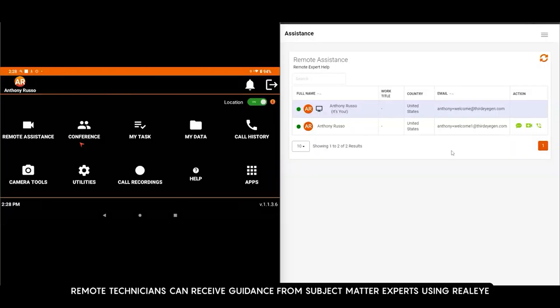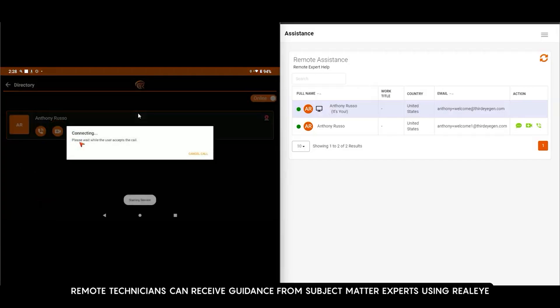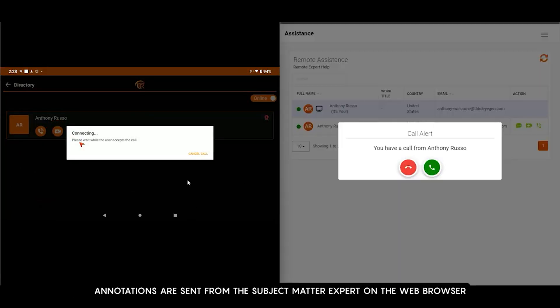Remote technicians can receive guidance from subject matter experts using RealEye. Annotations are sent from the subject matter expert on the web browser to the remote technician on the Third Eye glasses or mobile device.